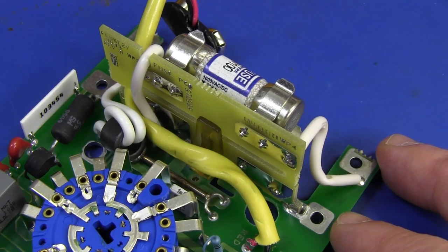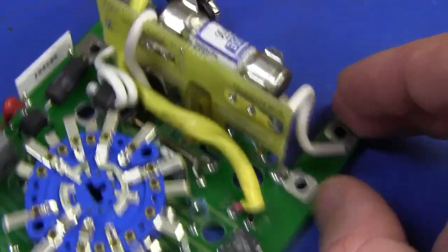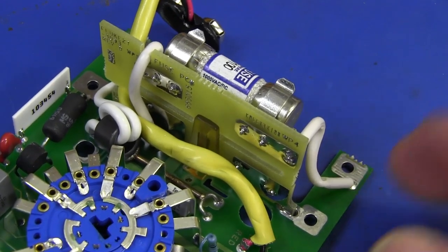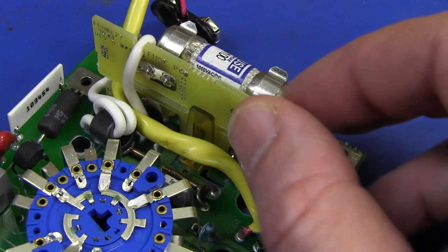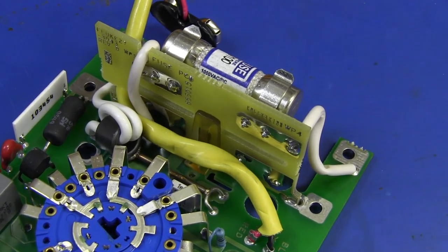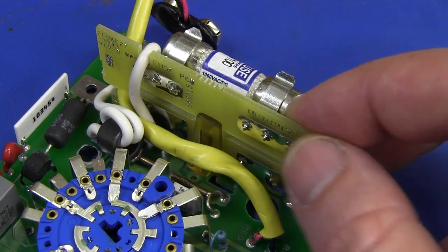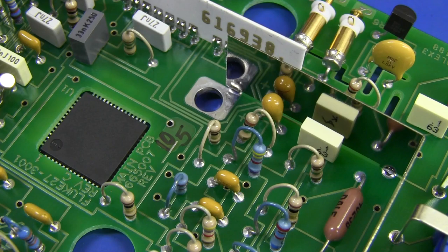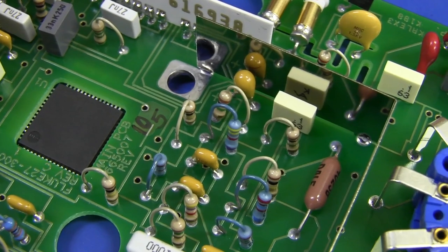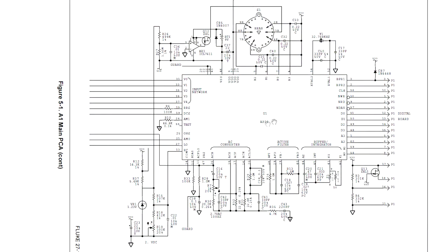If you have a look at the teardown of the more modern 28 Series 2 you'll see the huge difference in construction of the input circuitry and fuses — none of this riser board stuff. This is ultimately well engineered but it's just a clumsy design compared to the more modern Fluke 28. Fluke have certainly learned a lot since they designed this. I do think that my particular unit here is 2005 vintage — so it's only about seven years old.